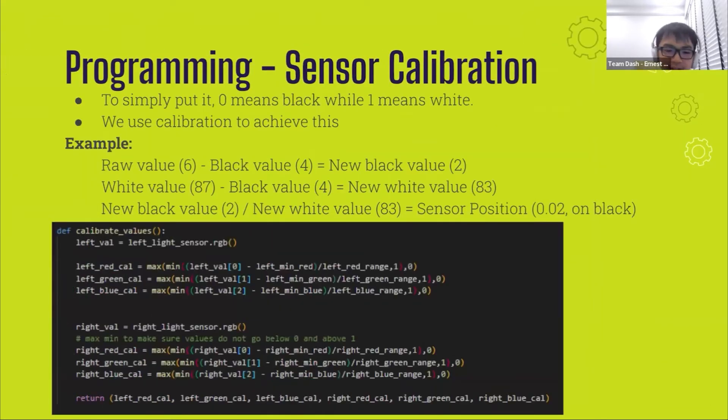For our sensor calibration: ideally, the color sensor RGB values should be exactly 0 on black and 100 on white. However, in the real world, many factors affect the readings, such as light intensity, light color, and even shadows. The purpose of our sensor calibration was to produce a value between 0 and 1, where 0 represents black (minimum light) and 1 represents white (maximum light). This was done across all the red, blue, and green channels of both color sensors. We took the current sensor value, subtracted the black value from it, and divided the result by the range, which is the difference between the black and white values. These calibrated values are later used in our line tracking.